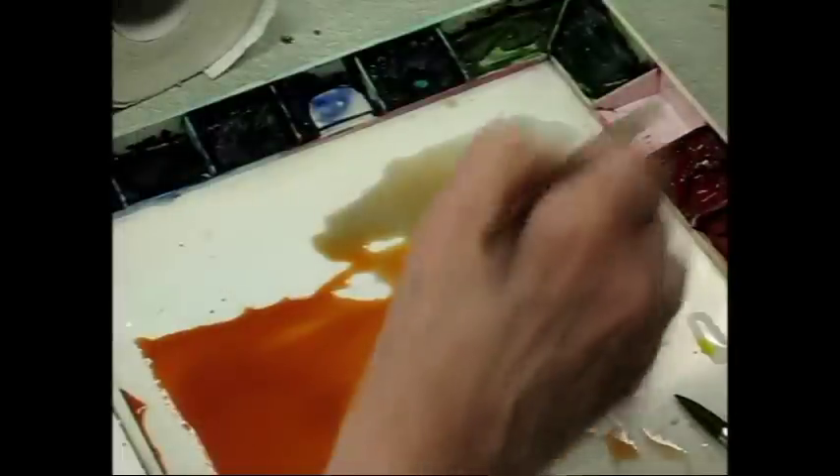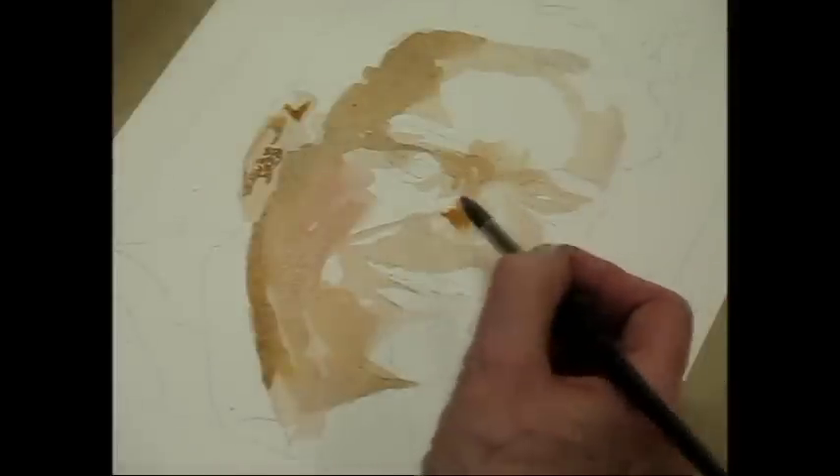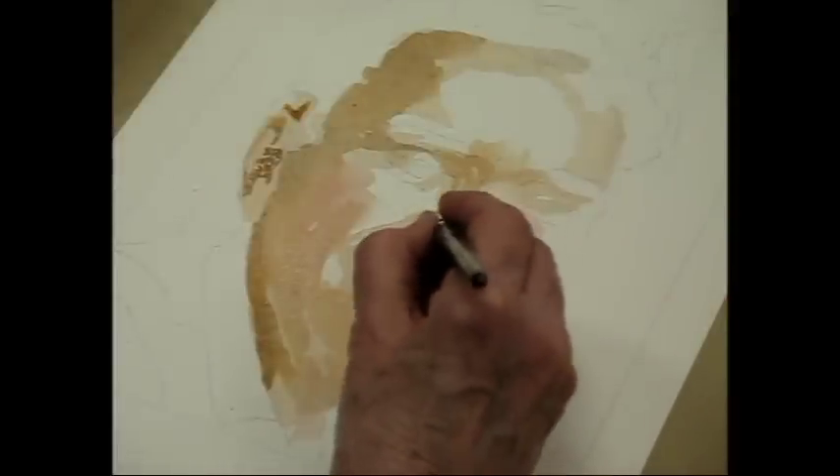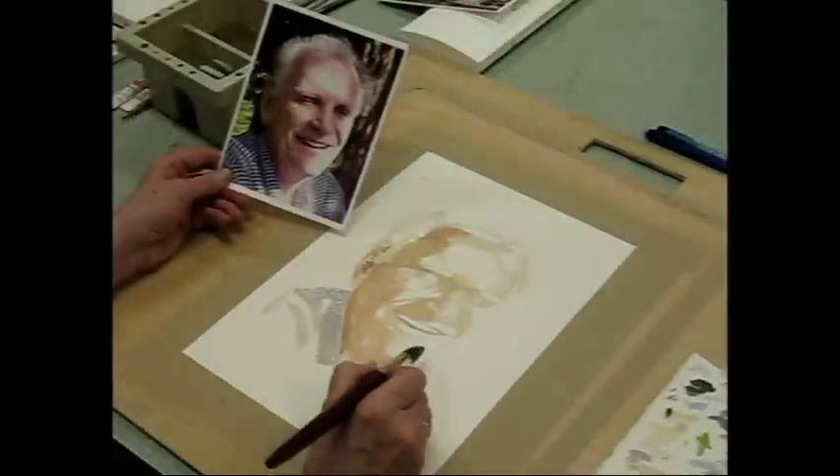In today's workshop, she guides us through a comprehensive step-by-step process of creating a stunning watercolor portrait that will capture the emotion and character of your subject. She also teaches you how you can create your own masterpiece from any photo reference in about an hour.